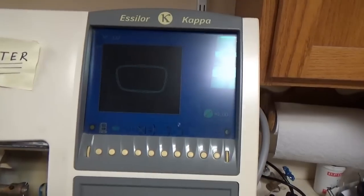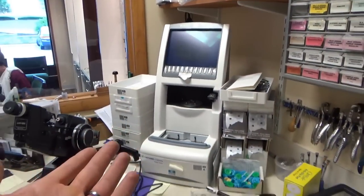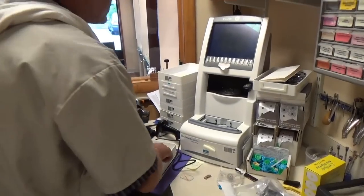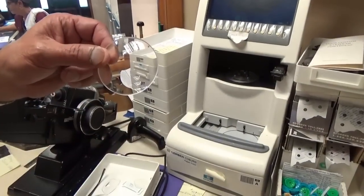Here we have the edger installed — water lines hooked up, power's hooked up. It's hooked up to the control station, the tracer. We're going to go through the whole process of making a bifocal with a line — what's called a bifocal with a line.